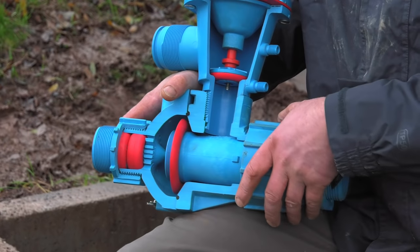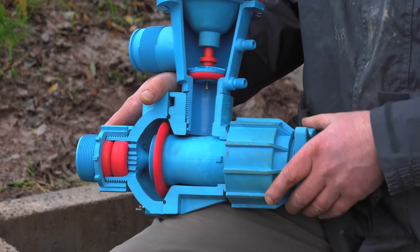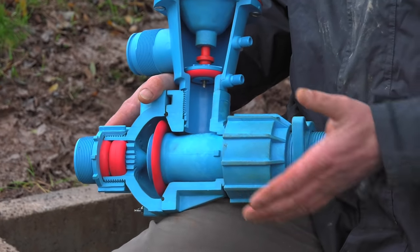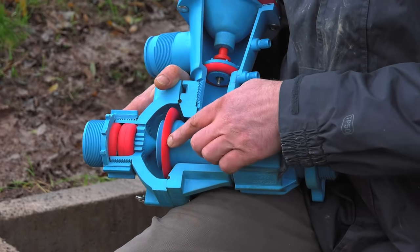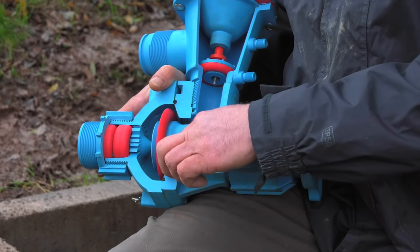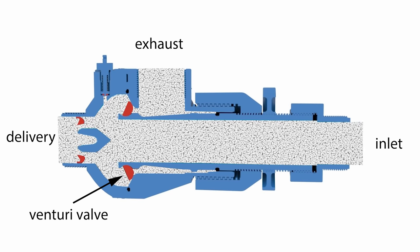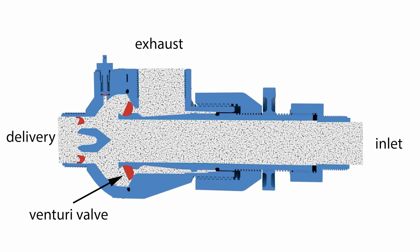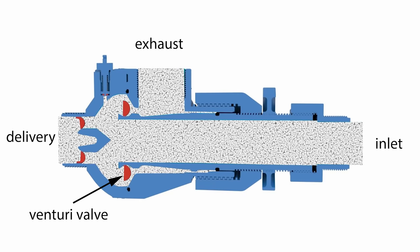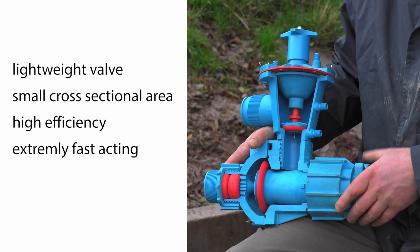I knew quite a lot about the traditional ram pumps and also knew of the inadequacies in the system. The main problem with the traditional pump is the waste valve. What we've got here is a completely redesigned waste valve which uses a venturi effect. There's a curved surface on the back, rather like an aeroplane wing that gives lift. As the water flows through it, it accelerates quickly through a small gap causing low pressure on the back, which causes the valve to shut very quickly. From an engineering point of view, a well-designed valve should be light with a very small cross-sectional area, which is what we've been able to achieve with this design.